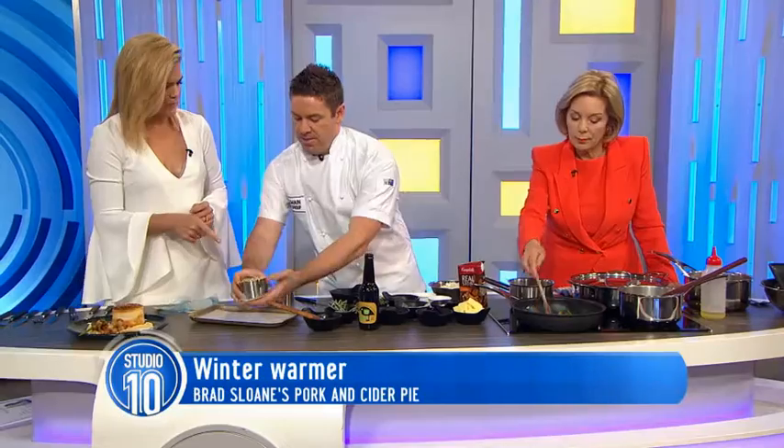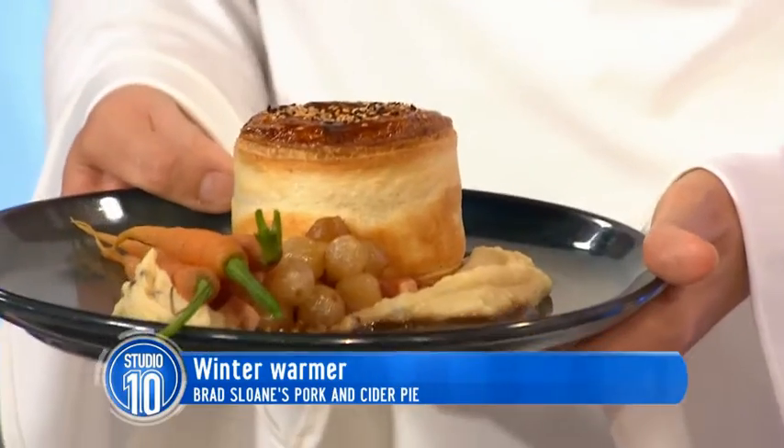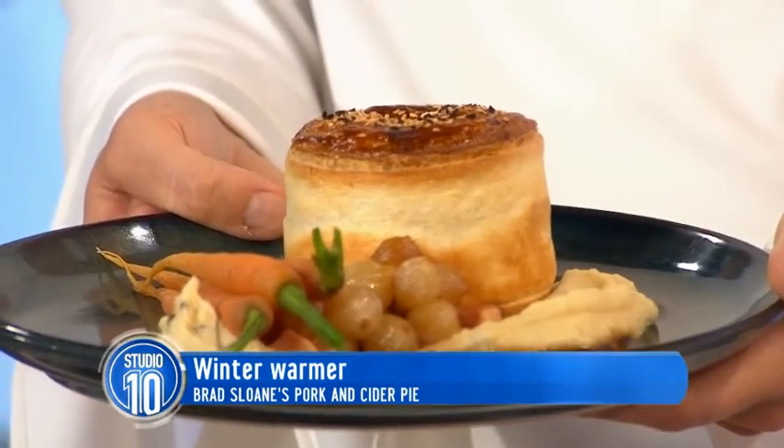And how long do you put that in the oven for? That would go in the oven for about 20 minutes at 200 degrees. That's quick. Because the pie meat's already cooked — you're just cooking the pastry and reheating the pie essentially. So you could do that pie mix a day before. How fantastic.